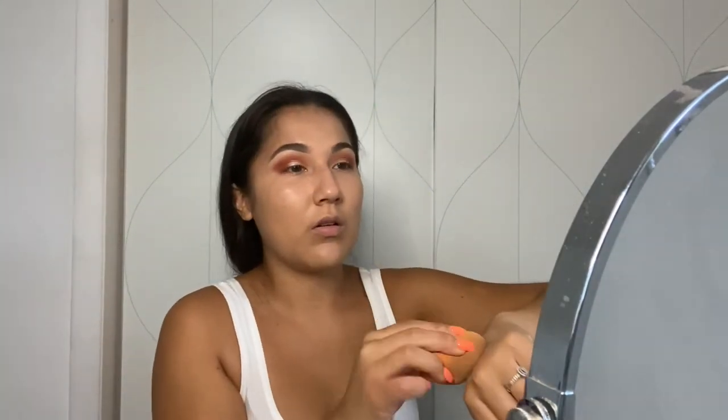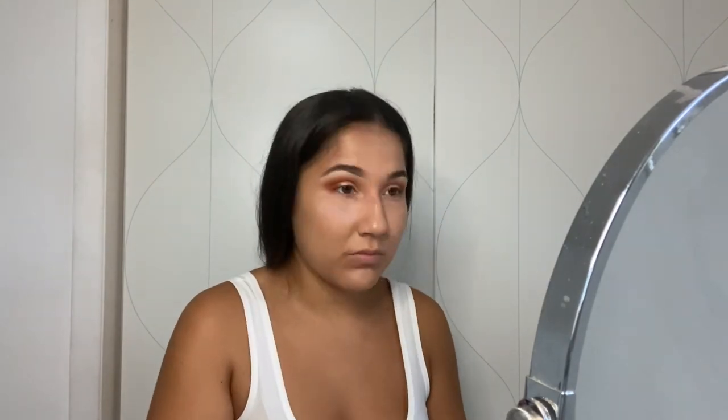Next I'm going to go in with a liquid bronzer just to obviously help my face match my neck. Now to set the liquid bronzer and concealer I'm going to use a translucent powder over the concealer areas. I'm putting this white translucent powder anywhere that I put concealer. Because we're going to contour today as well, a trick I've learned is to just line the bottom of your cheekbones with translucent powder to give it that carved look, so I'm going to do that right under where my contour is going to go.